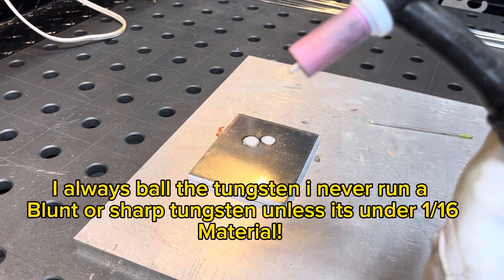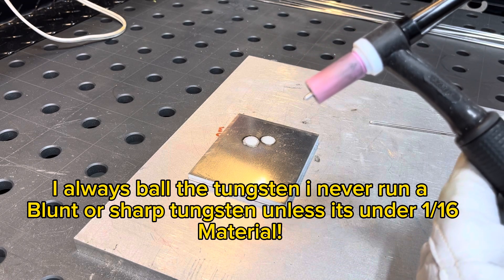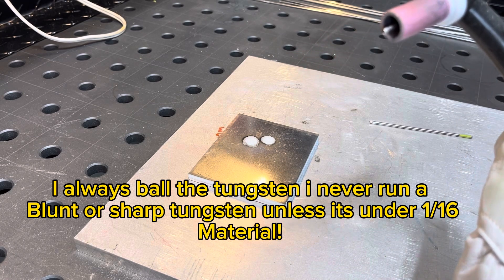And there you have it. Just don't forget to switch it back to AC before you start welding.